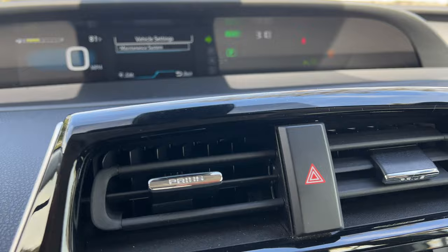All right, so that's how you turn on and off the hazard lights inside of a car. I hope this was helpful. Thanks a lot for watching.